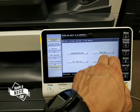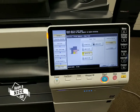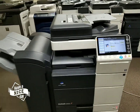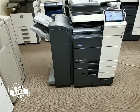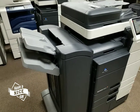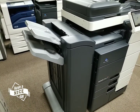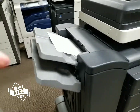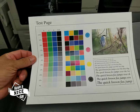Let me go ahead and do a demo page so you can see the quality this machine produces. I'm going to do an internal demo page. This machine is clean — it looks like it just came out of a box. There we go, first copy. Look how beautiful that is.